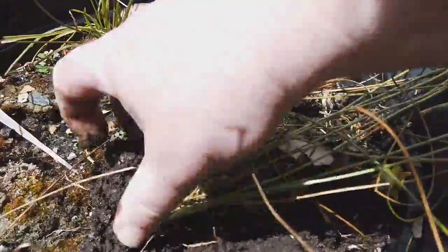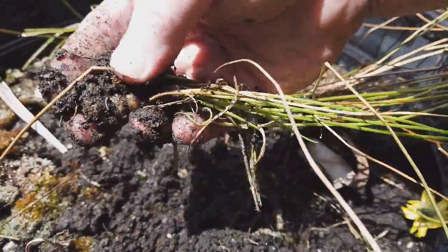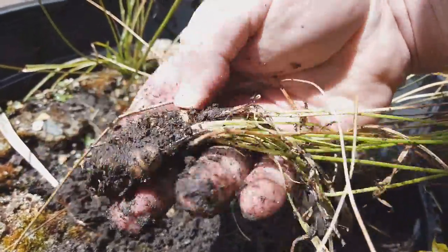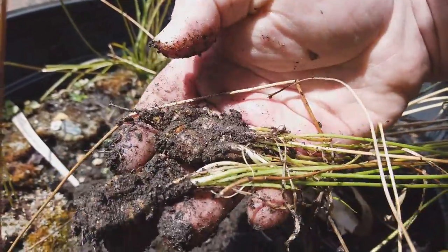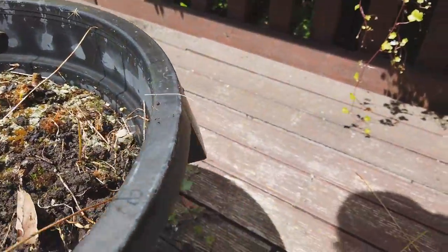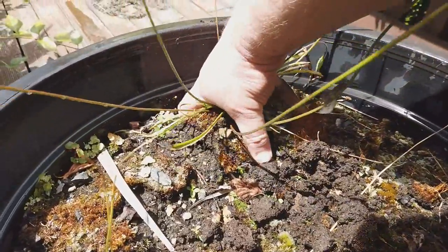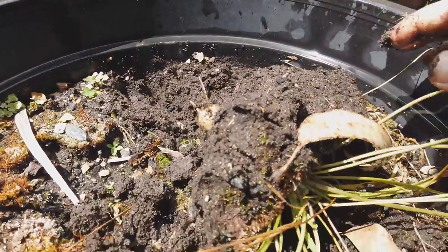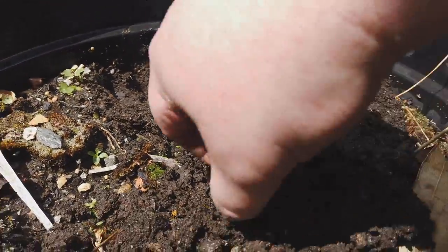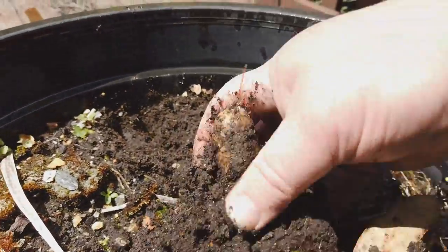Maybe growing them in a pot is not such a great idea. I don't see any predation on them. Give them a wash. I'm disappointed — I thought they'd be huge after three years. That's the biggest one so far. That's the size of my thumb.